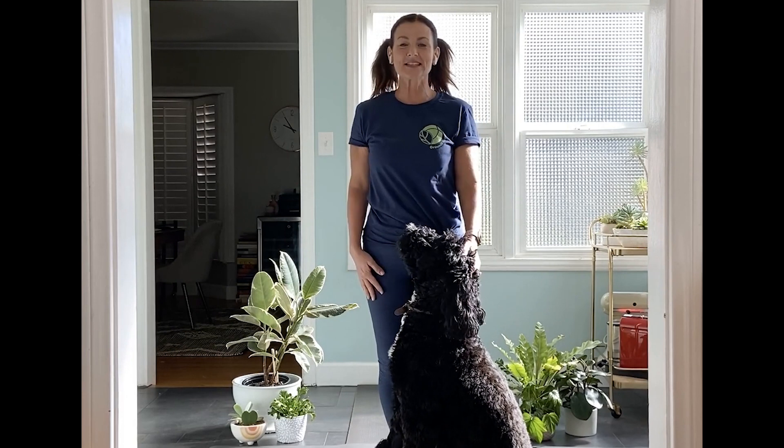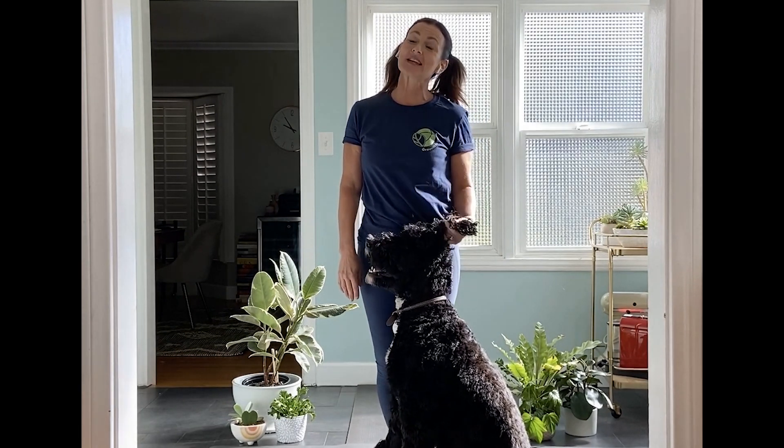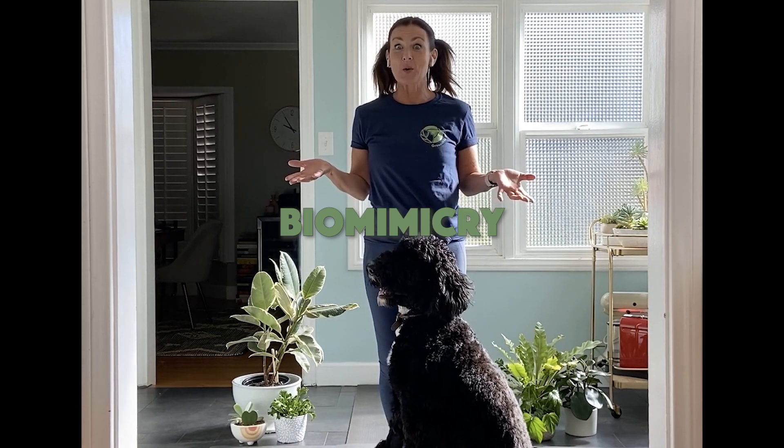Hello! I'm Christy and this is my buddy Finn and we're so excited to move with you today during ground education. Today we're talking about biomimicry — how can we be like nature? I'm so excited to show you some fun nature poses today.